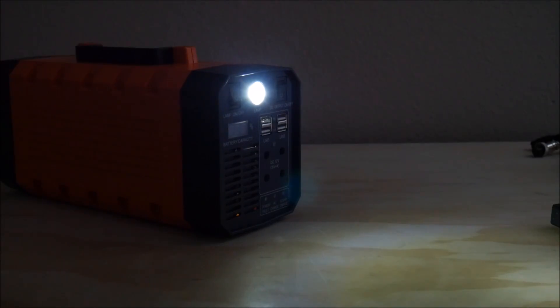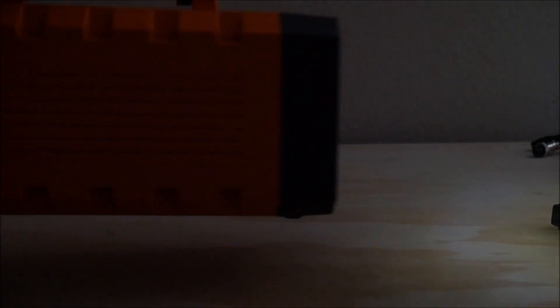The next thing I wanted to test quickly was the flashlight in the front. The specifications say it's only a one watt light, so how useful could that be? While it isn't very bright, it could be useful in an emergency situation, and one watt would last a very long time on that battery.